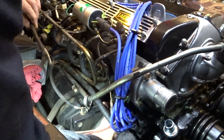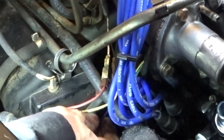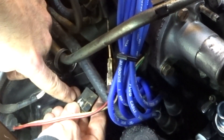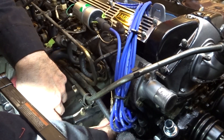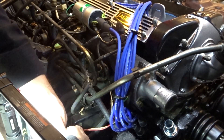We've also got a connector down here. We'll pull that connector out hopefully without breaking it. It sounds a little crunchy. Oh yeah, look at how broken that is. I don't have a new one of those. I really didn't pull on that very hard.